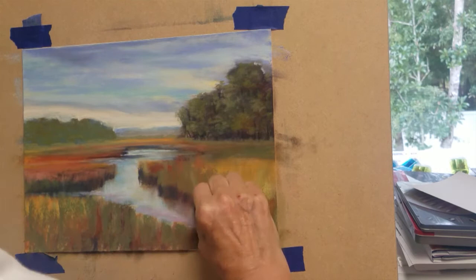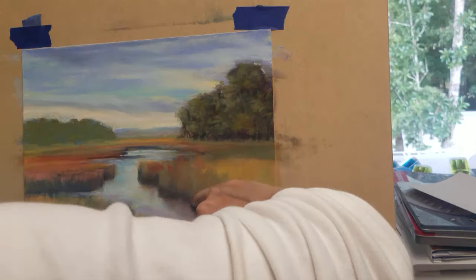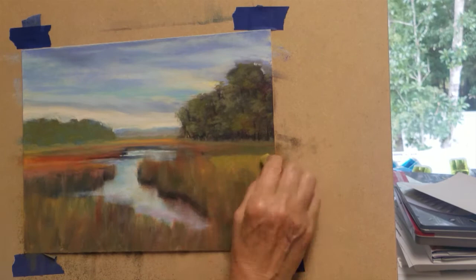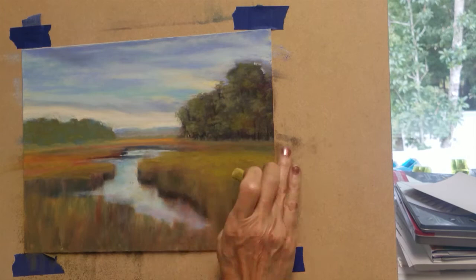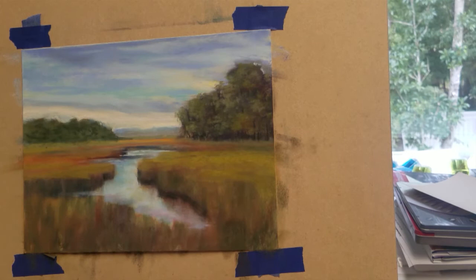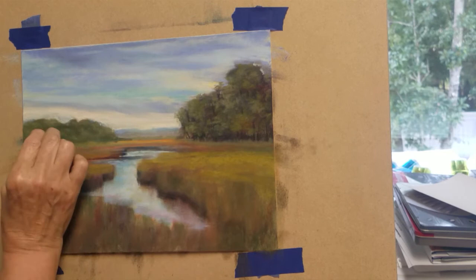I'm going to reapply some color to the banks of our grasses with some dark blue, and I'm going to blend some of the grasses again with the pipe foam to blend some of this texture into the background. I'm using a yellowish green pastel to create some of the grass surfaces in the distant fields. I'm going to define the tree line a little bit more by adding some darker shading between some of the groups of bushes and trees.